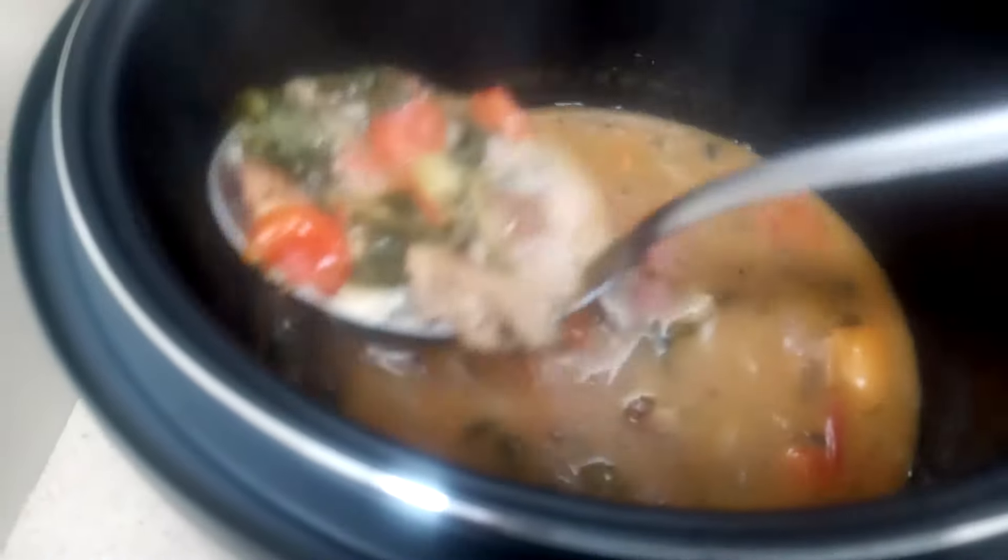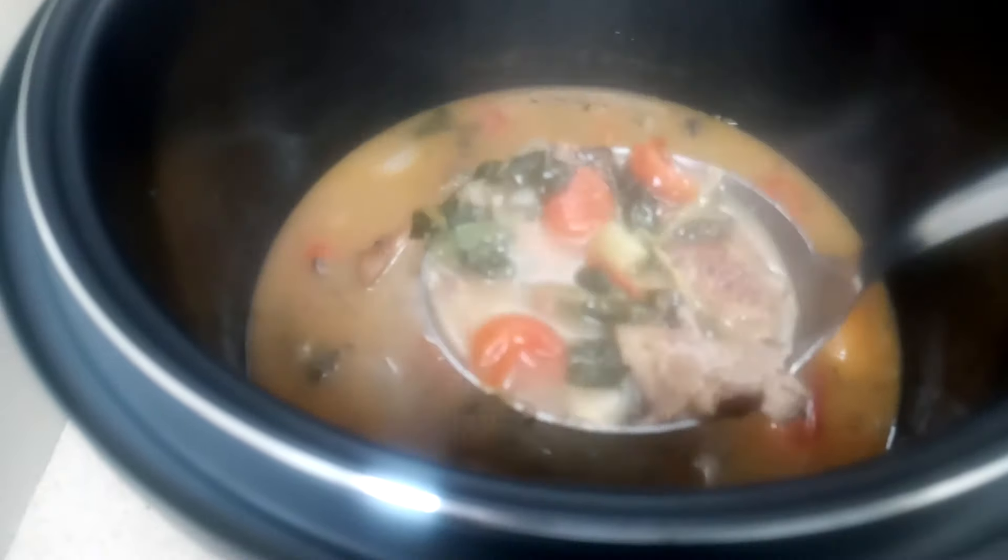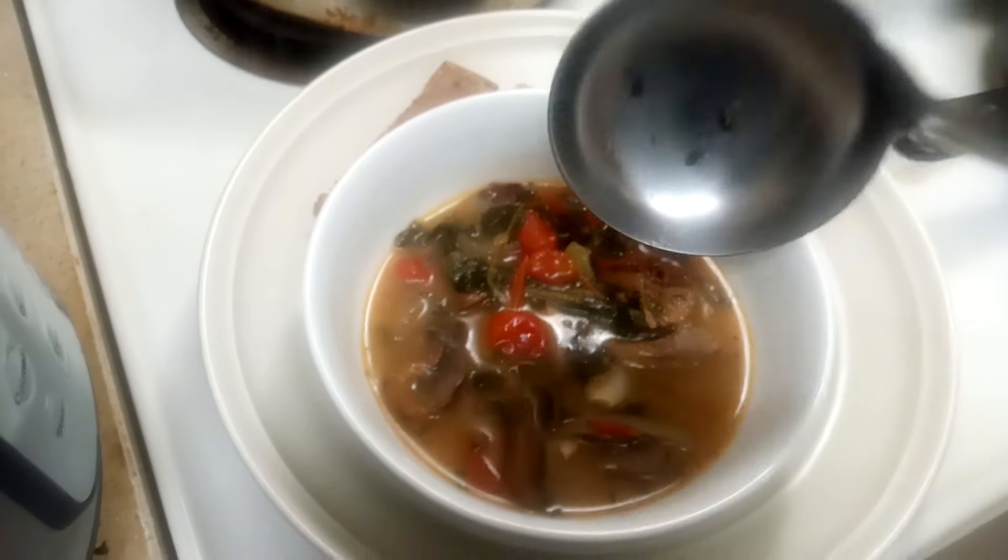Lion's mane mushroom is very delicious and meaty in this soup. It is so absorbent — lion's mane mushrooms will absorb all those flavors. Try it and let me know.